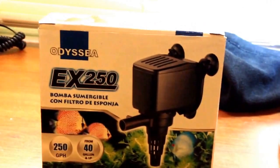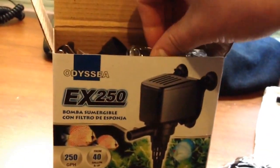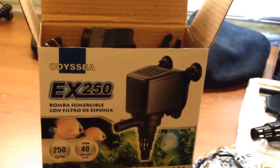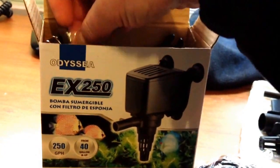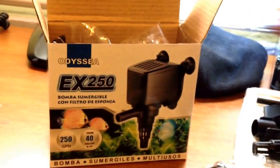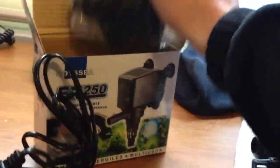I'm just going to open the box and show you guys what's included: a little airline tube, a little catcher so that the fish don't get sucked up in, some suction cups, and a flow director — the suction cups go in there to hold it on the glass. A lot of the stuff I won't be using. And there's the pump itself.